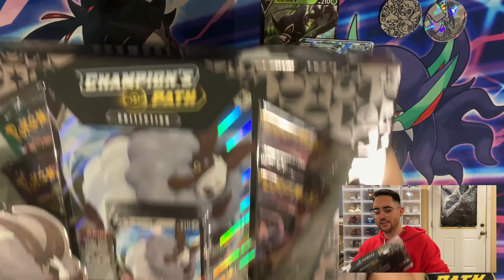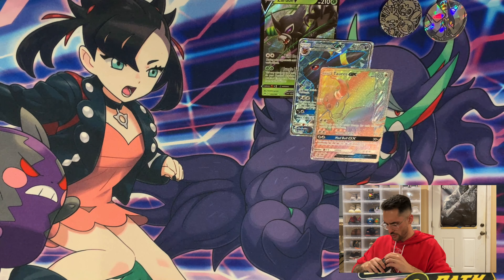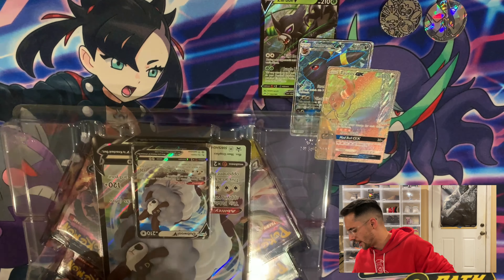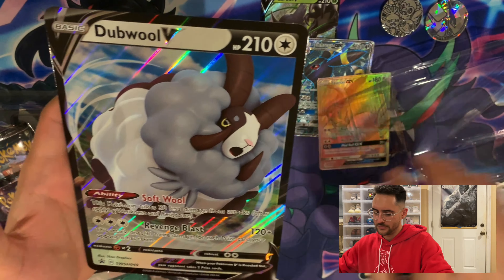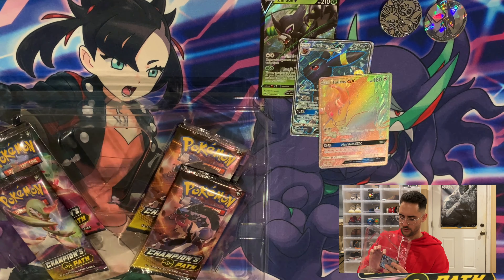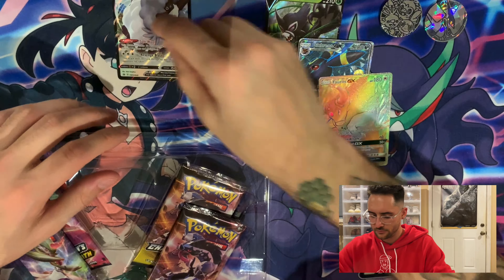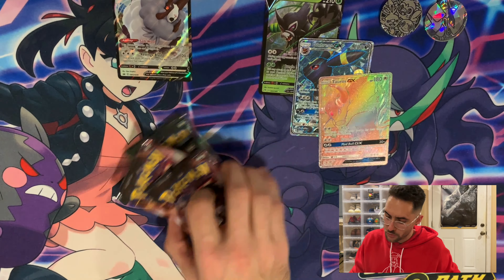The last thing we've got left is the Dubwool V Box with four Champion's Path packs. I went to a store the other day and saw some Hatterene boxes where one side was just open — they weren't even glued. I've been seeing online that's been happening to a lot of Champion's Path products, the boxes just aren't glued very well. So we have a big Dubwool V, that is a big boy. The code card is plastic. We have the Dubwool V card and four Champion's Path packs.